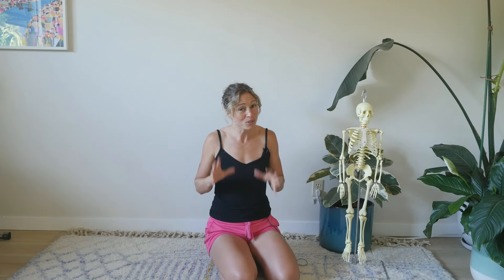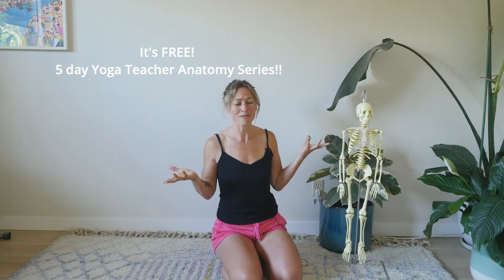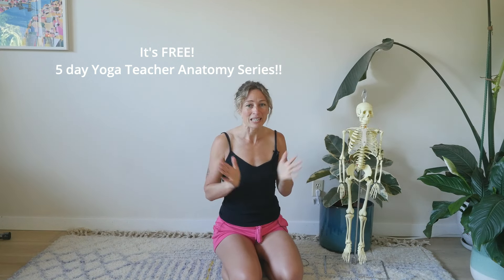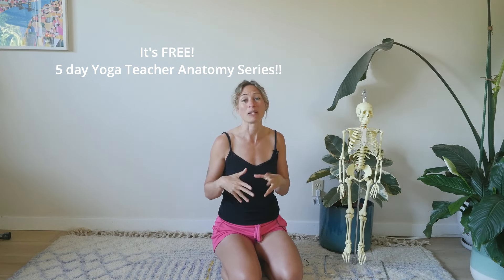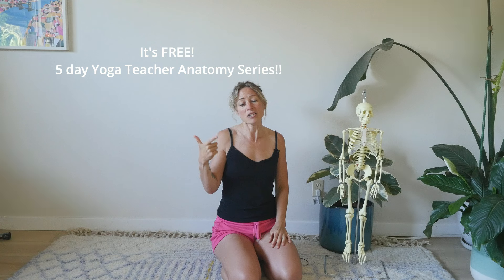If this got you really excited and curious as a yoga teacher and you realize you want to learn more, you're going to love our five-day anatomy refresher — five different move-and-learn classes where it's embodied and applied anatomy covering things you probably didn't learn in your yoga teacher training but actually really need to learn and teach to your students. Get the link below and see you in the refresher. Happy learning!